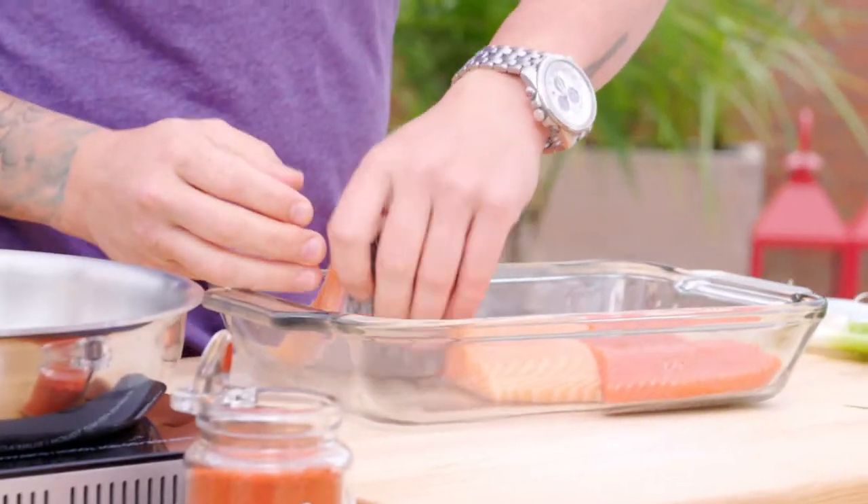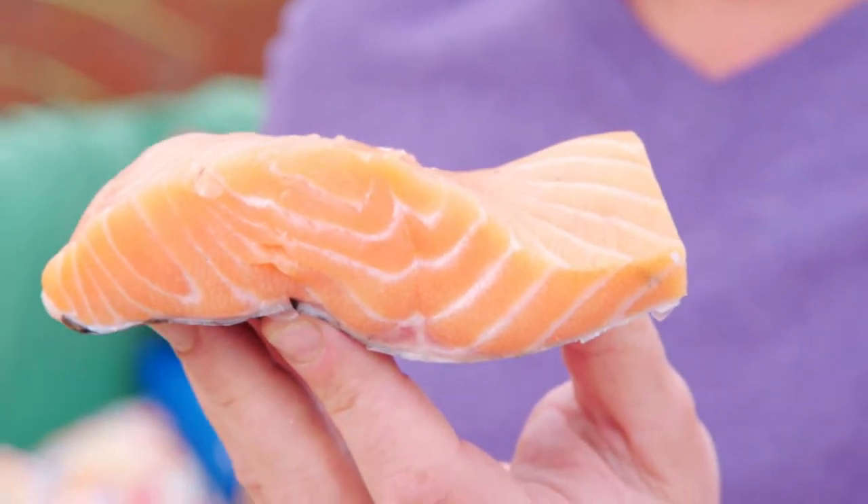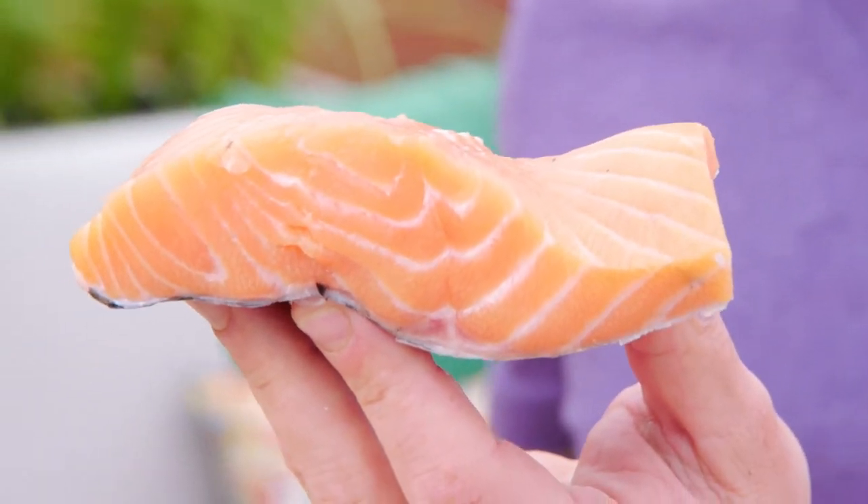Check this one out — this is Atlantic salmon. It's a beast. It's a lot thicker, there's more fat. It does really well on the grill because you can get some char marks on it. So I think I'm going to grill the Atlantic.